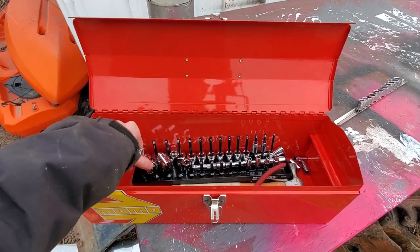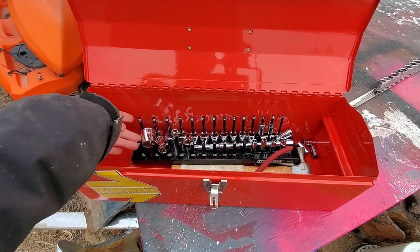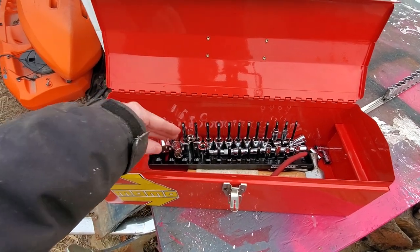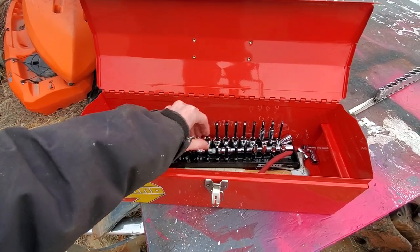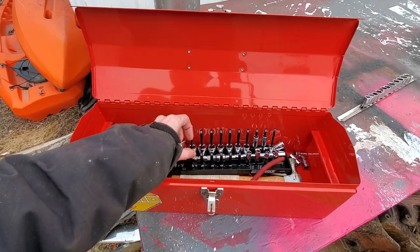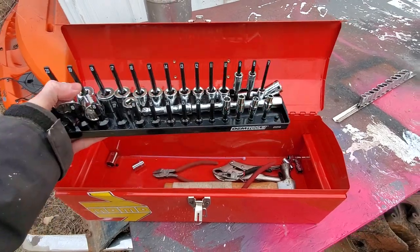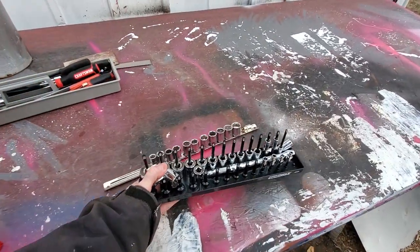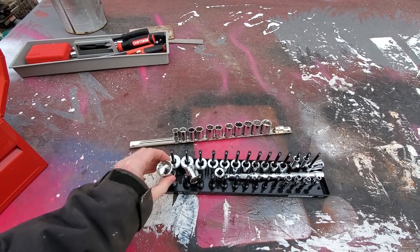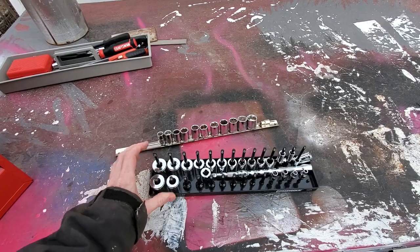For my purposes they're great. Right now I have a metric three-eighths version, and I'm just packing it up with all the sizes I need — I'm using SAE and metric. But what I did find is that when I'm driving around, these guys have a tendency to break.